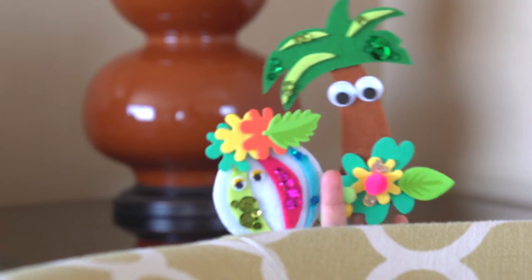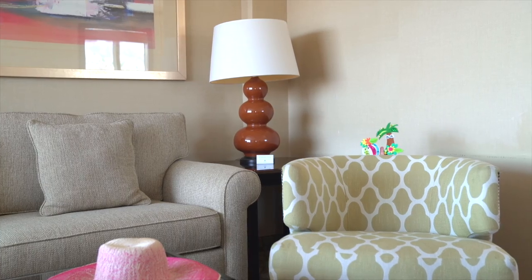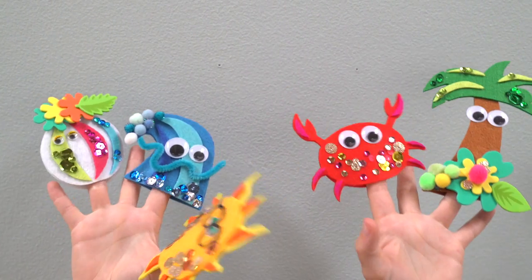Hey guys, this is Joy Cho from Oh Joy. Today we've partnered with Embassy Suites by Hilton to show you how to make a puppet craft kit inspired by your travel destination to save for that rainy day.